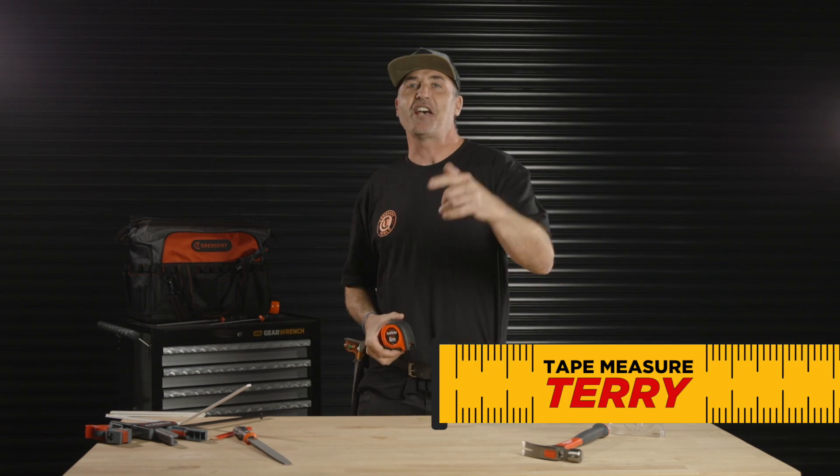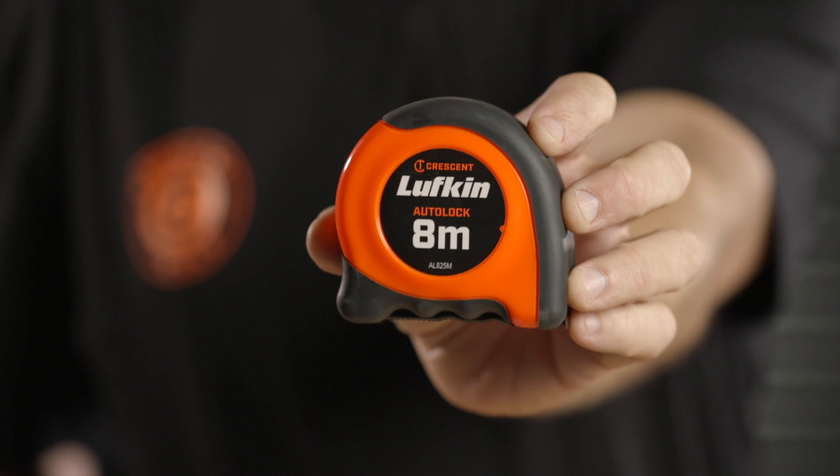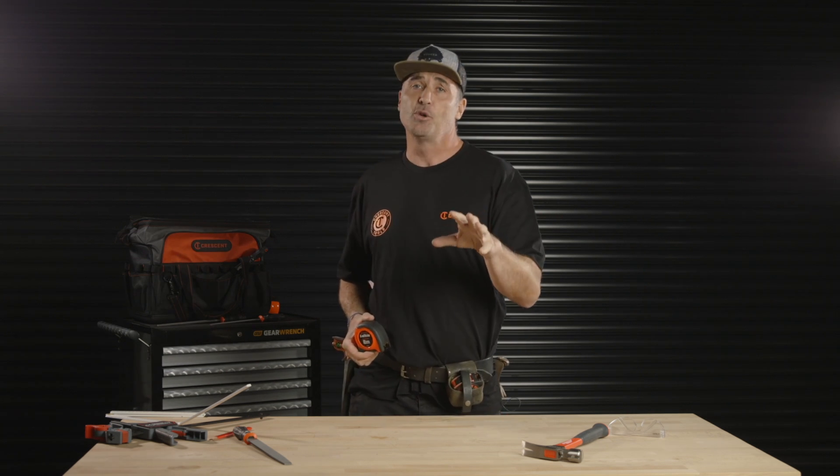G'day, I'm Jamie, a.k.a. Tape Measure Terry, and this is the Crescent Lufkin Auto-Lock. Now look, you wouldn't be using a toolbox that closes down on your hand whilst you're using it, so why would you want that with a tape measure?